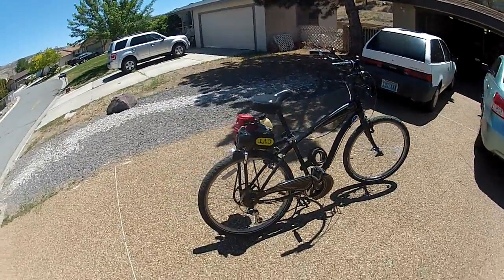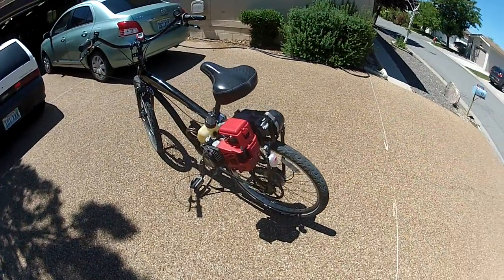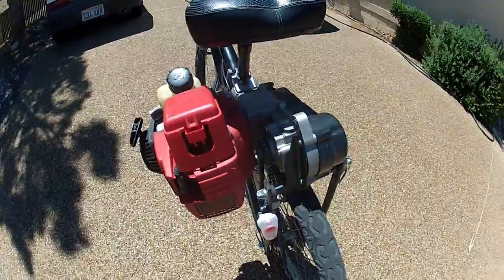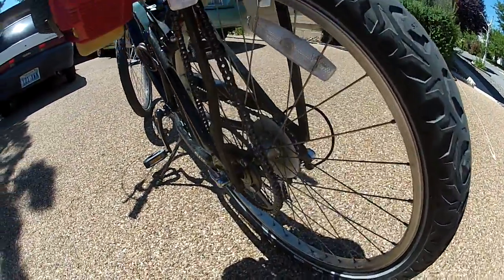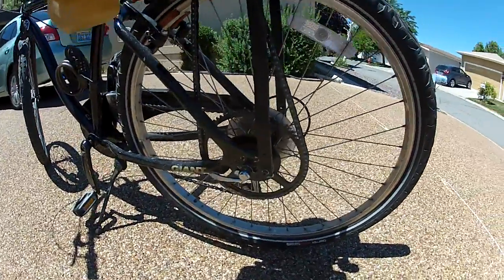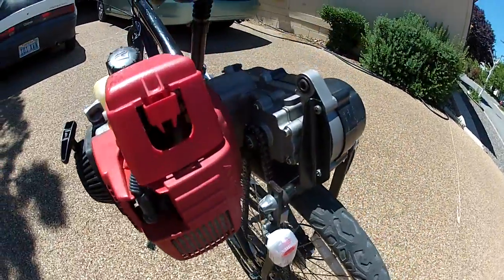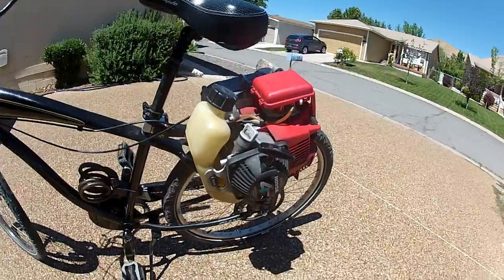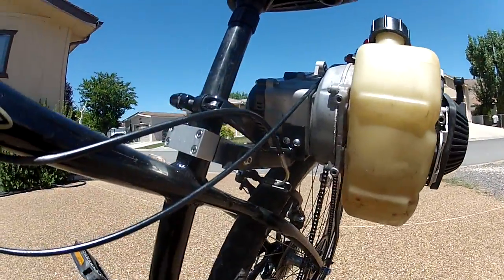This is my beach cruiser I just got done putting a Honda engine on, using a CBT pocket bike transmission. It's got a hub with left hand threads on the left side with a freewheel. 72 tooth sprocket on the axle and a 10 tooth sprocket on the CBT. Homemade brackets to mount everything.